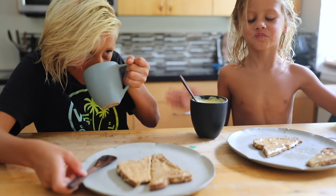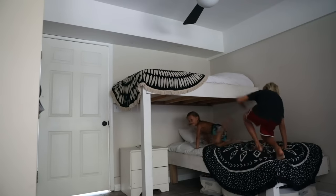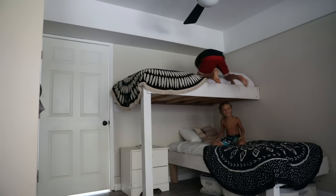And just some peanut butter toast. Then we brush our teeth, say our prayer, read our books, and just reflect on the day a little bit.